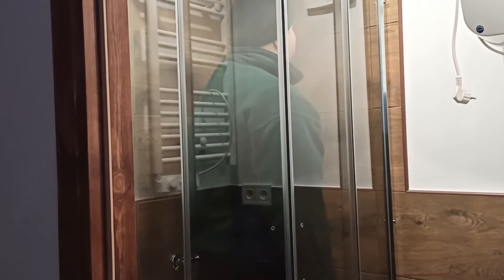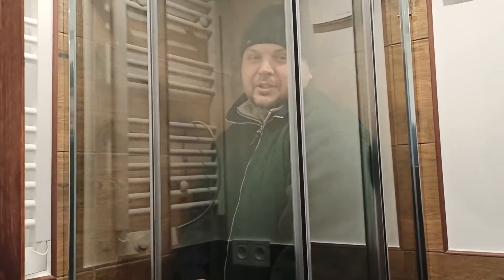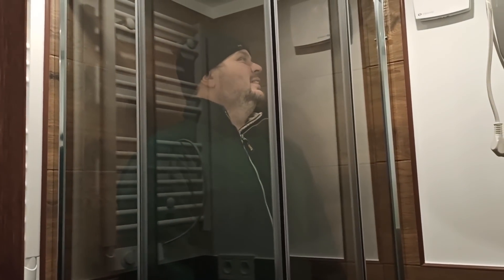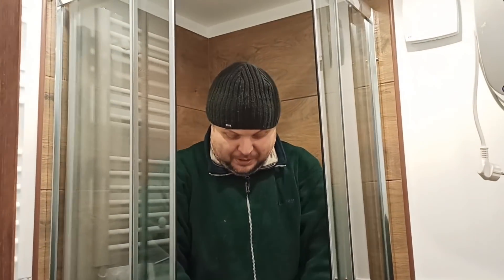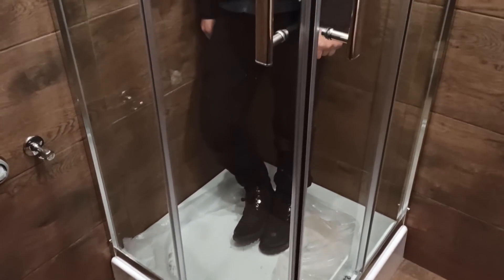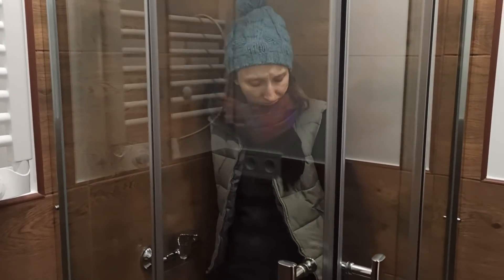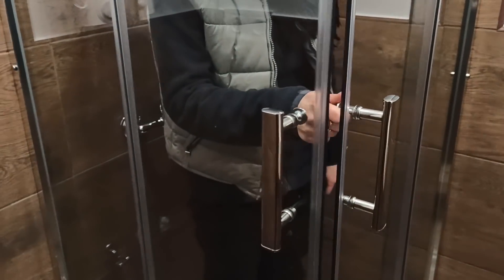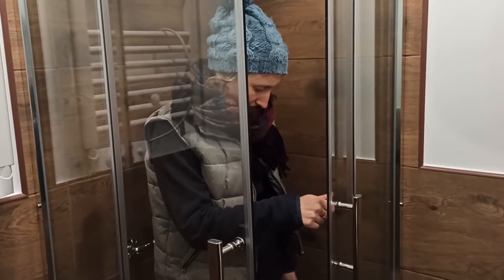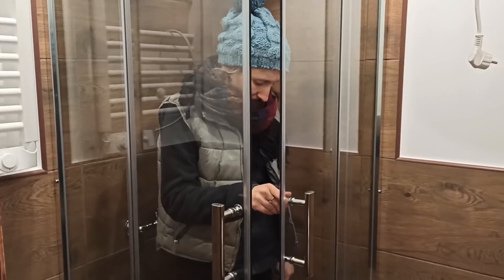Jak się czujesz w naszym mikroprysznicu? W kamperze mniejsze miałem. Bez problemu można się umyć. Chodź, zrobimy wymianę - ty wejdziesz i zobaczysz, jak Ty będziesz. Udało się! Jakoś to zmontowaliśmy, jakoś wyregulowaliśmy. Zamknąłem Agatkę w środku. Jak tam było w środku - luźno? Nie jest źle.